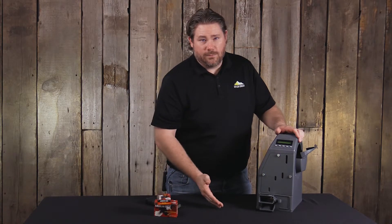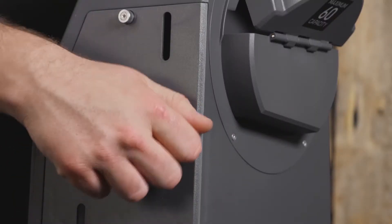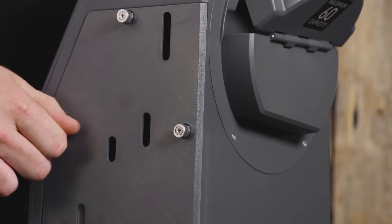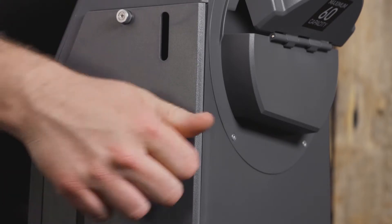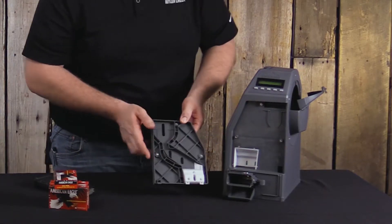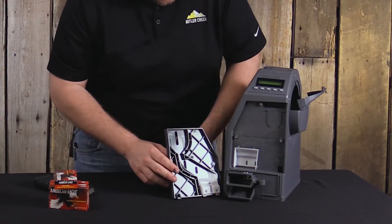To clear a jam, you just need to untighten these three thumb screws if it happens in the side panel area. Just unscrew these, the side panel comes off, and here you can see the internal workings.